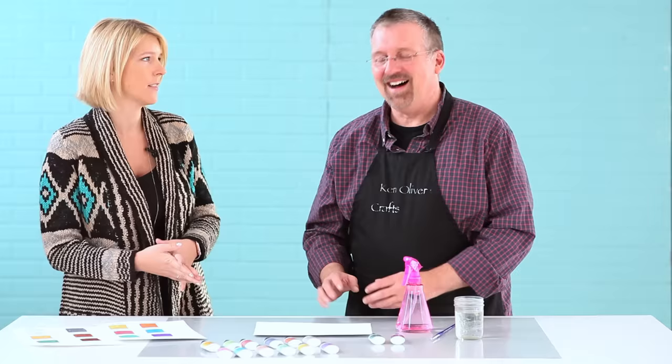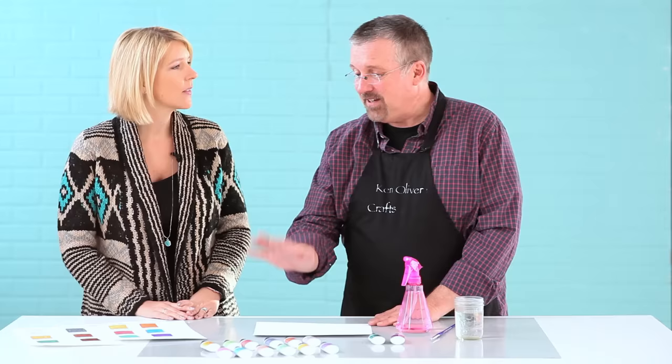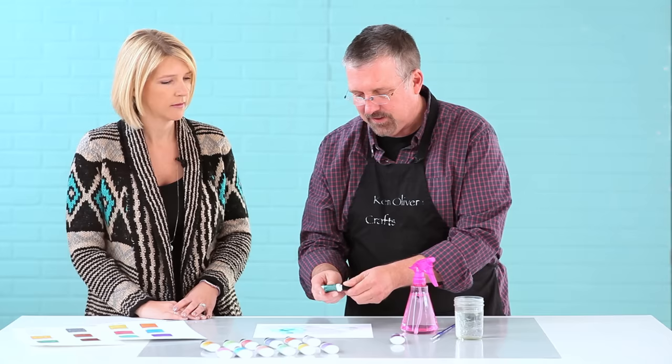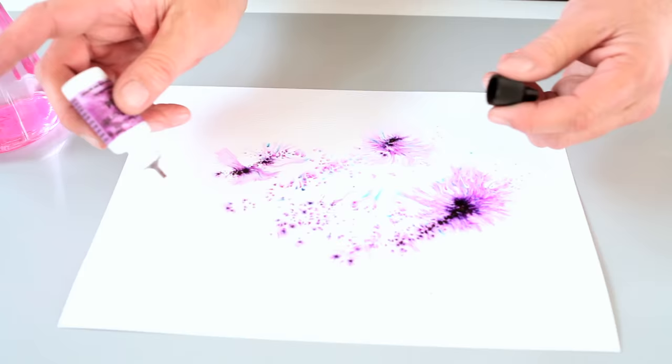I'd love to. We've got 12 new colors coming out, and it's designed to work with Color Burst. So the first thing I'm going to do is put down a little bit of a Color Burst background that I'm going to add a metallic sheen to. I'm going to spritz my paper with water and put down a little bit of Color Burst — you can see I'm using turquoise here. I'm going to put down a little bit of orchid, and then I'm going to grab one of my liquid metals and choose platinum.